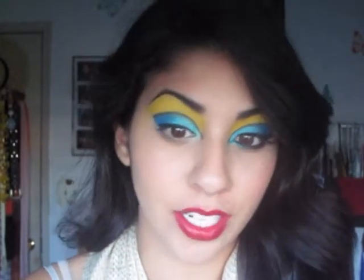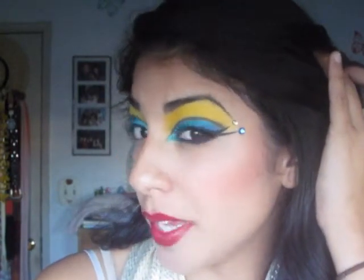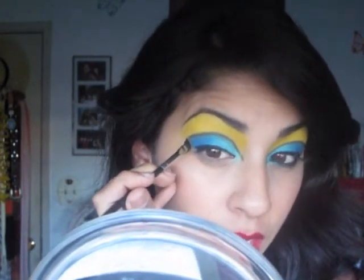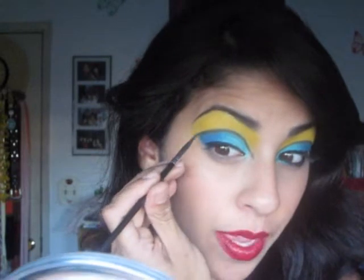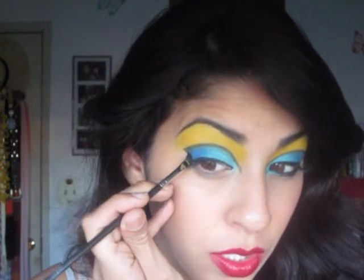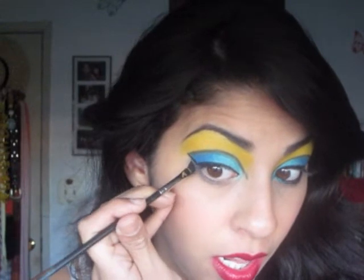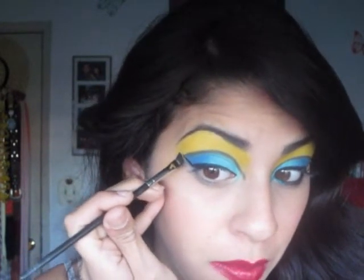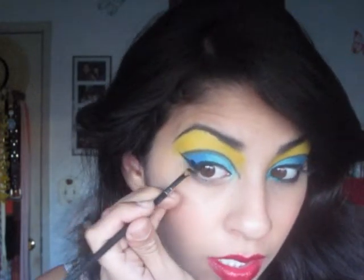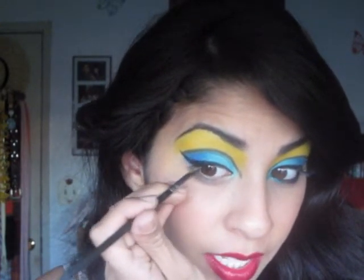Now we're going to apply the eyeliner. As you can see on this side, I did a really dramatic wing — it's actually two wings, so that's what we're going to do right now. Apply eyeliner across the eye, and then where we cut the crease, we want to connect it. I'm just going to do a line just like that, maybe take it out a little further, and then connect it to the liner right here by the lash line.